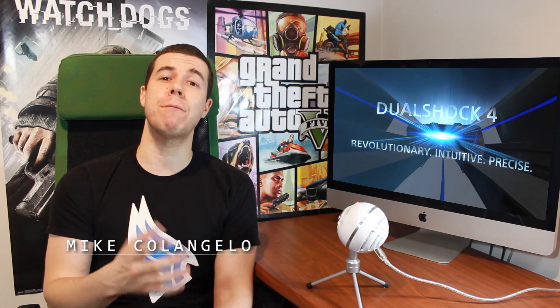Welcome to Friendly AI. I'm your host Michelangelo, and I'm in love with a piece of plastic — the PlayStation 4 controller. I wasn't a huge fan of the DualShock 3 controller, but this one has so many improvements.